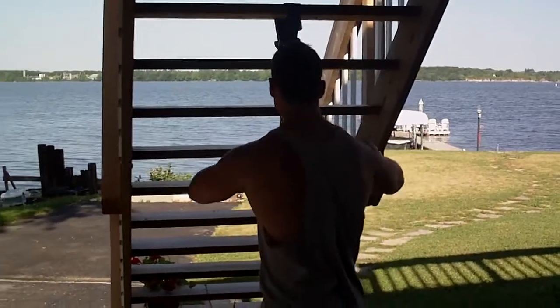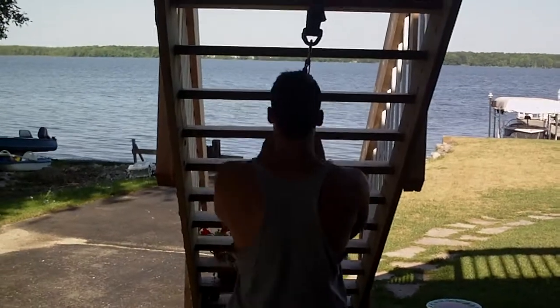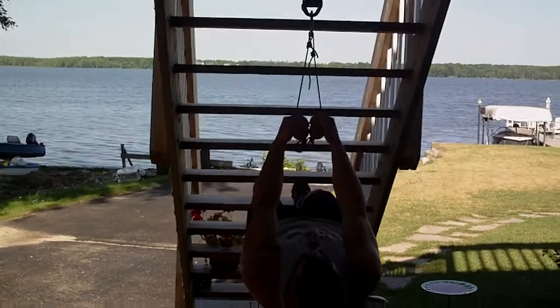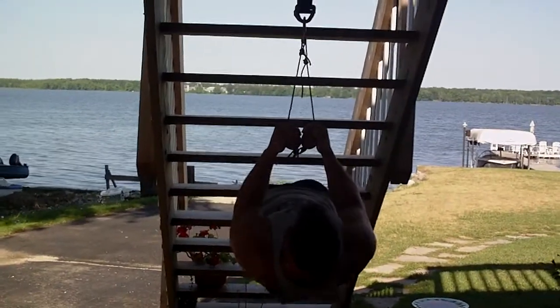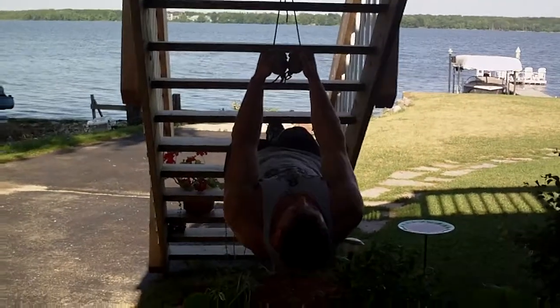Same idea — get that body parallel, pick your grip. As you see here, this time I'm keeping them together, keeping them nice and tight, chest is together. Very demanding, especially on the biceps.